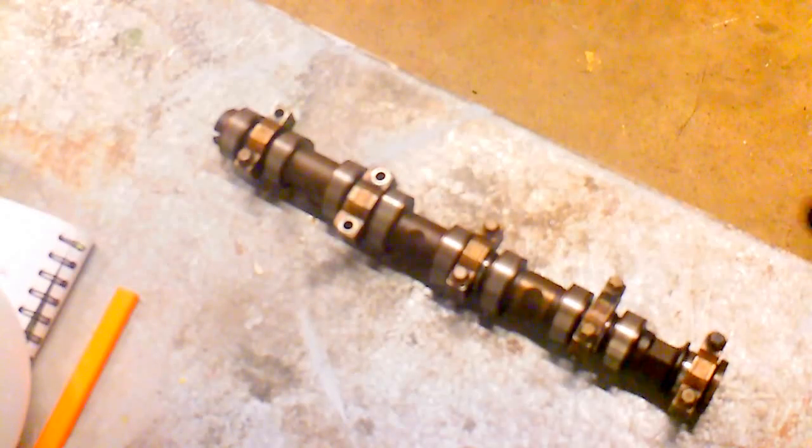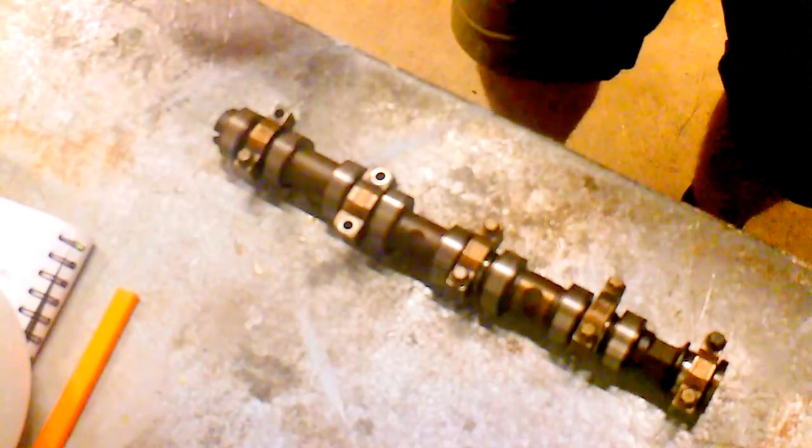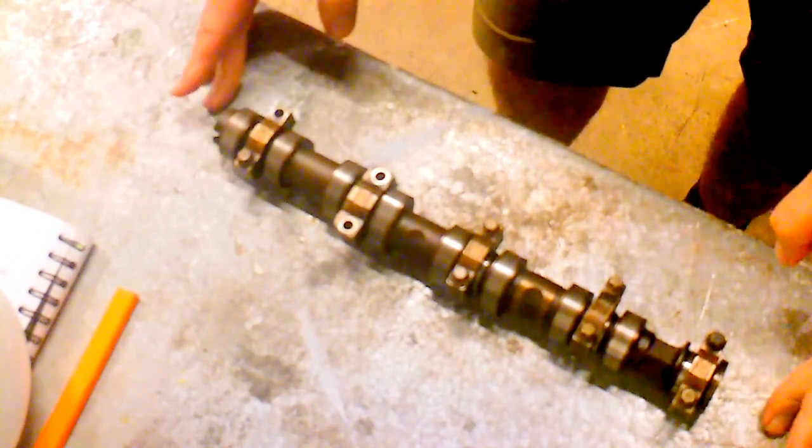Hi there, it's DrivewayDIYer. Today I'm at the bench. I've got a camshaft from a Vauxhall Corsa 1.2 twinport.